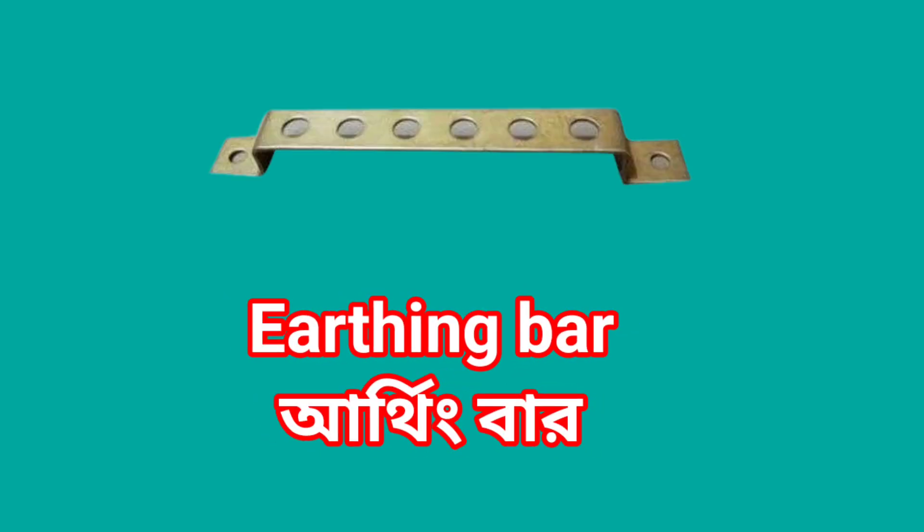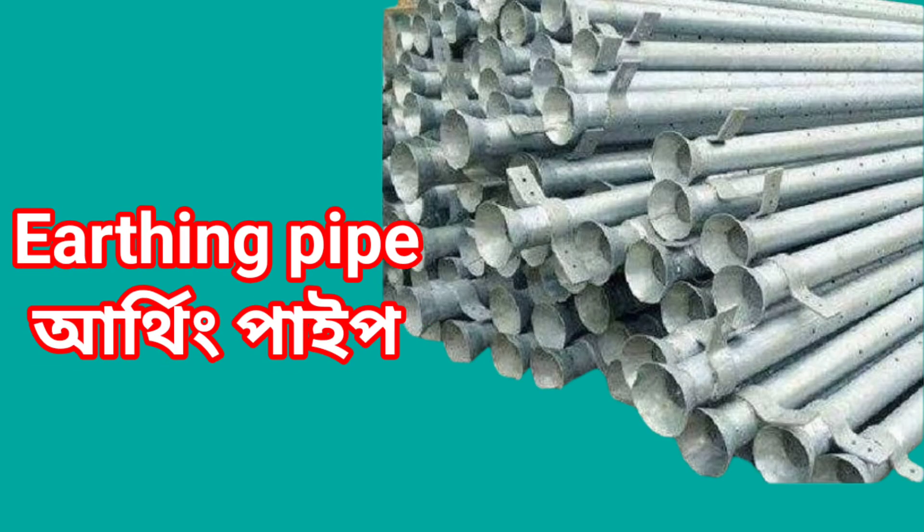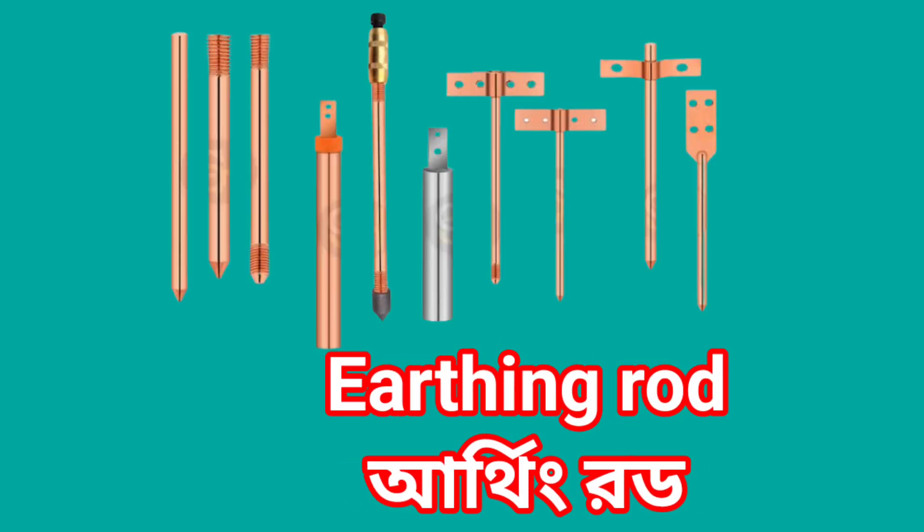Earthing bar. Earthing pipe. Earthing rod. Earthing button.